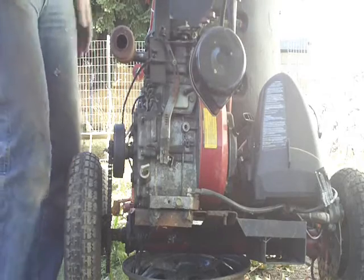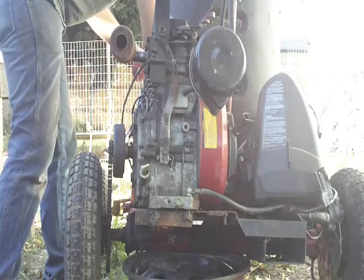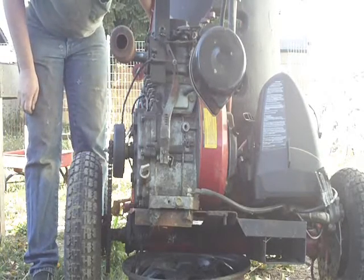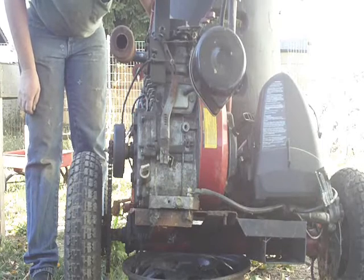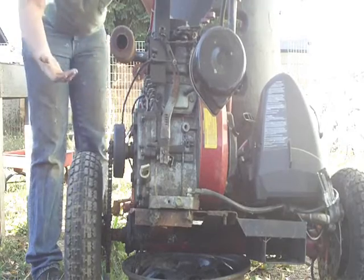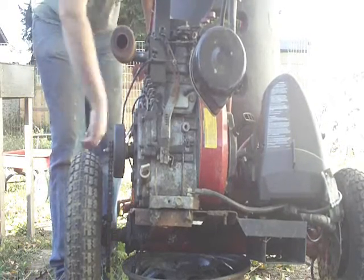Choke it. Good thing that came out when we did — that throttle was just about ready to stick up. Not bad, start it right up.